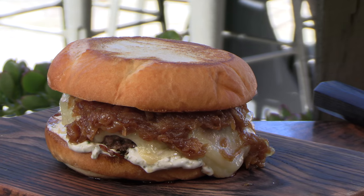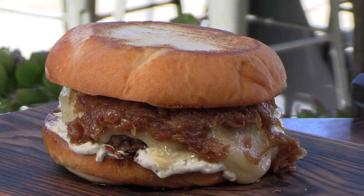Today on Ballistic Burgers, I'm going to be cooking up for you guys what has been voted as one of the best burgers in America — the Mission Burger, straight out of the Mission Bowling Club in San Francisco, California. Let's get going.